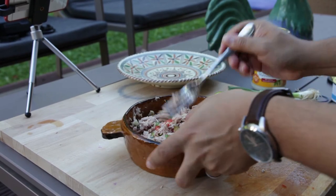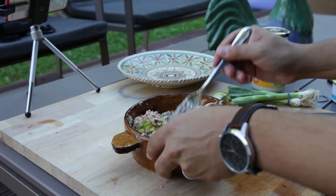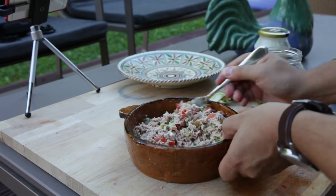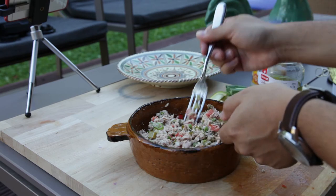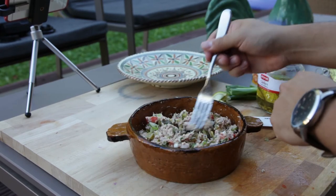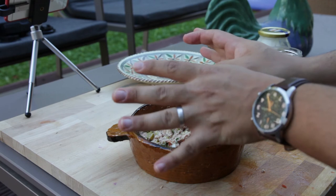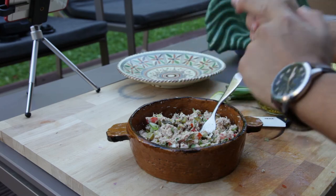I'm kind of blown away by how good and how simple this is. That consistency — that's great. Let me do a try now. That's amazing! That's a wrap right there. All we need now is some amazing bread — the best type of bread you can find — and that's how you eat it.